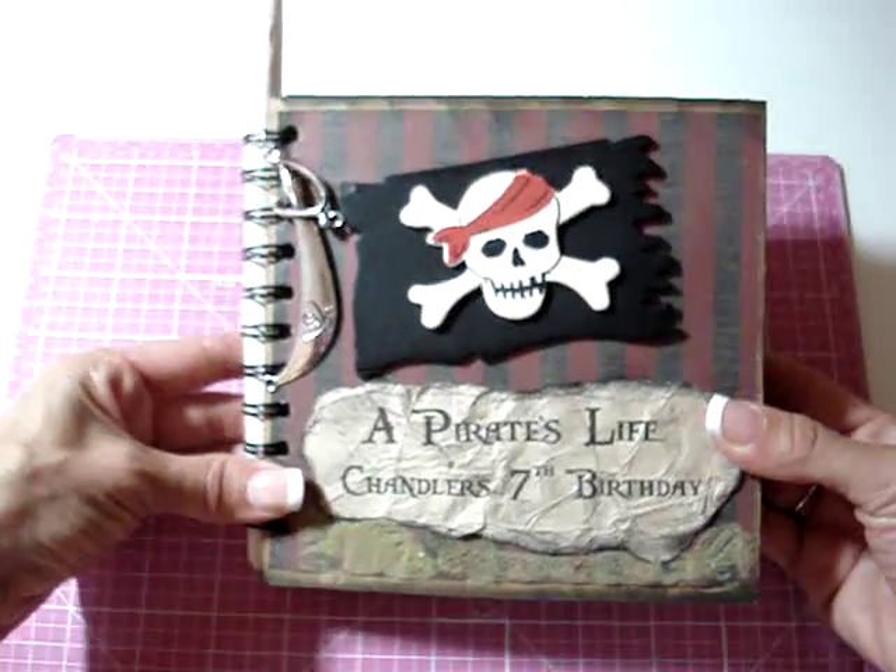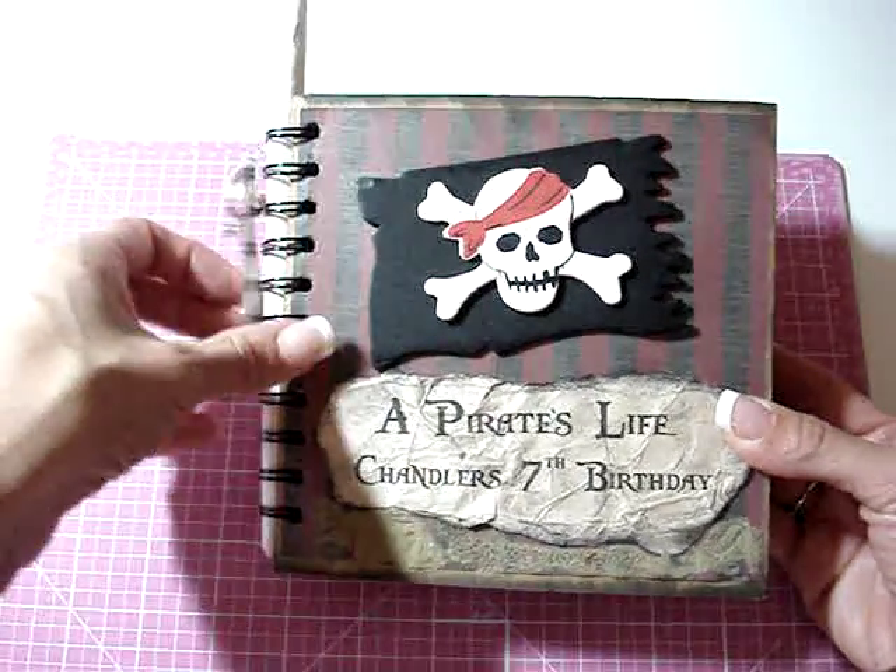Hi everyone. I finished this pirate mini last night so I wanted to share with you how it turned out.